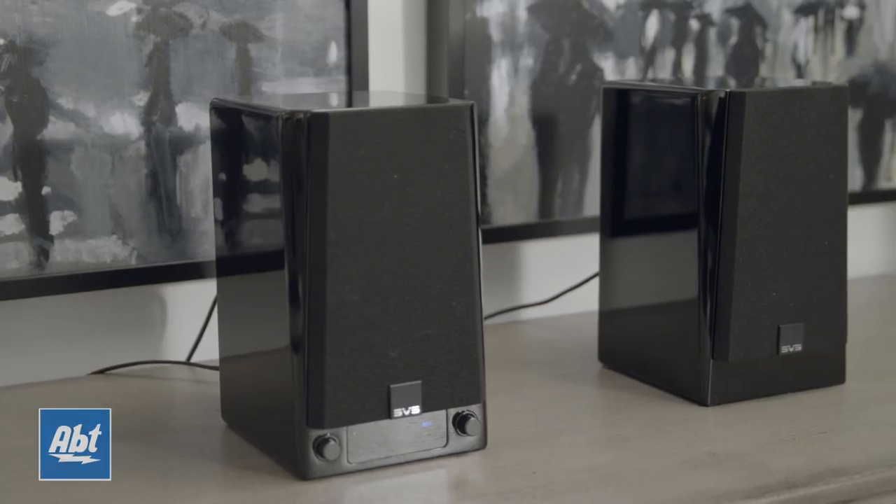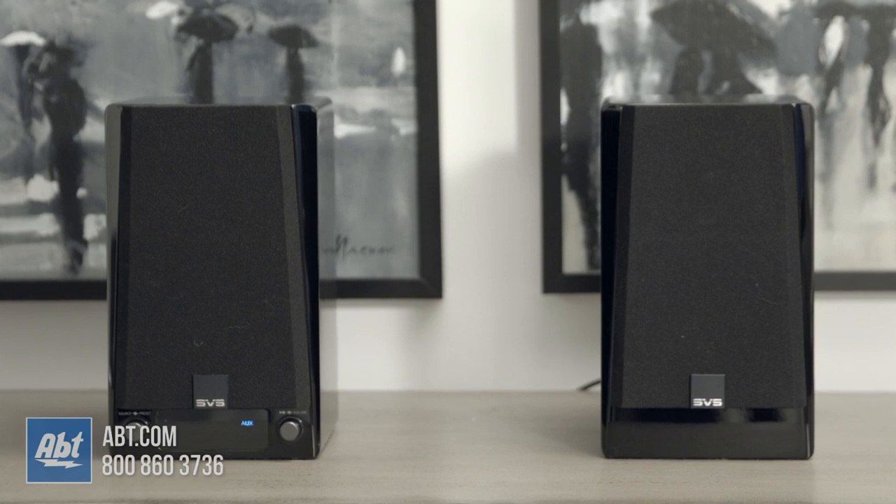Hey everybody, Carl here from Abt and this is the SVS Prime Speaker System. In this video we're going to go over the main features of this setup and talk about some of the stuff that we really liked and some of the stuff that we didn't like, although there's not much of that. And at the end of the video we'll give you a sound test.